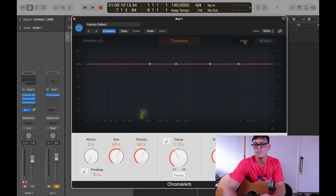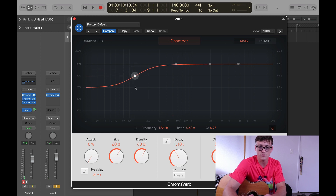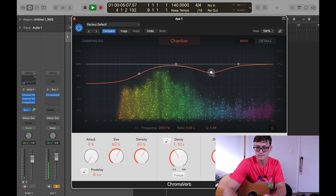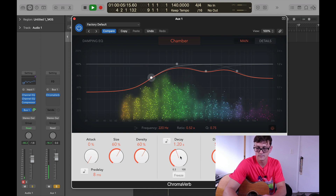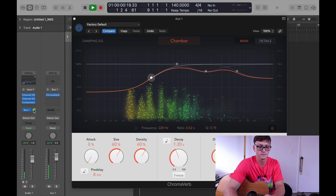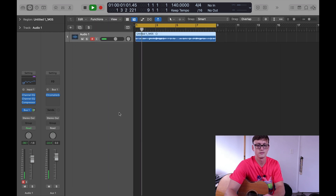Now we can use this main page to further shape the reverb. What these lines do — it looks like an EQ but it's actually taking certain frequencies and adjusting the delay times of each frequency. So I'm going to scope some of the lows, scope some of the highs, and try to get a good warm reverb sound by using these dampening measures here. Now I'm going to bring back in the regular signal and blend this reverb in, so I'm going to turn the reverb down. Now it's starting to sound pretty smooth.